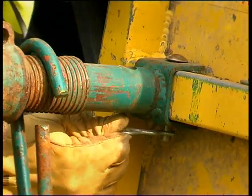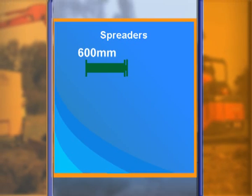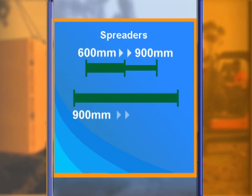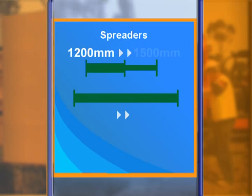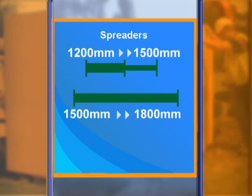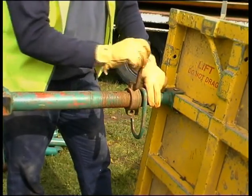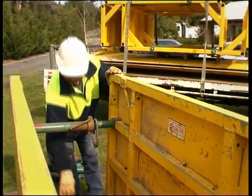This ensures that the spreaders will remain safely in place. Spreaders can be extended from 600 millimetres to 900 millimetres, 900 millimetres to 1200 millimetres, 1200 millimetres to 1500 millimetres, and 1500 millimetres to 1800 millimetres. To adjust spreaders, select the desired length, insert the hoop pin into the nearest hole and tighten by rotating the locking nut. Ensure that all other spreaders are at the same length.